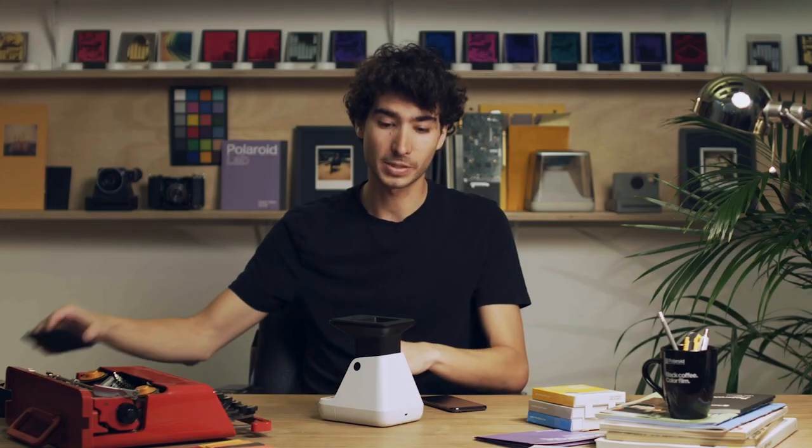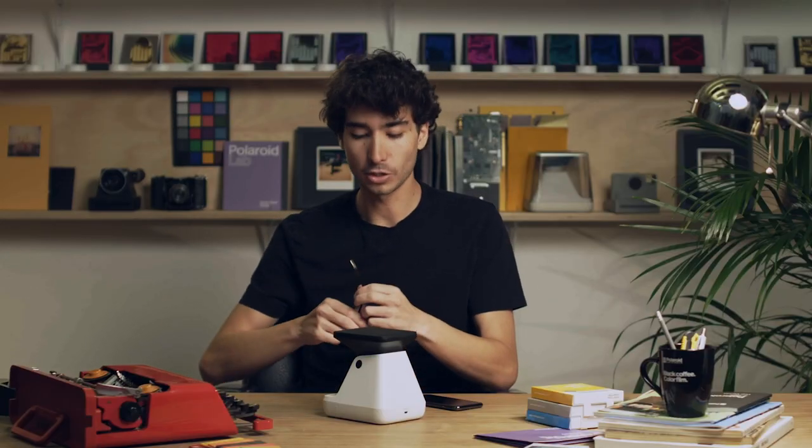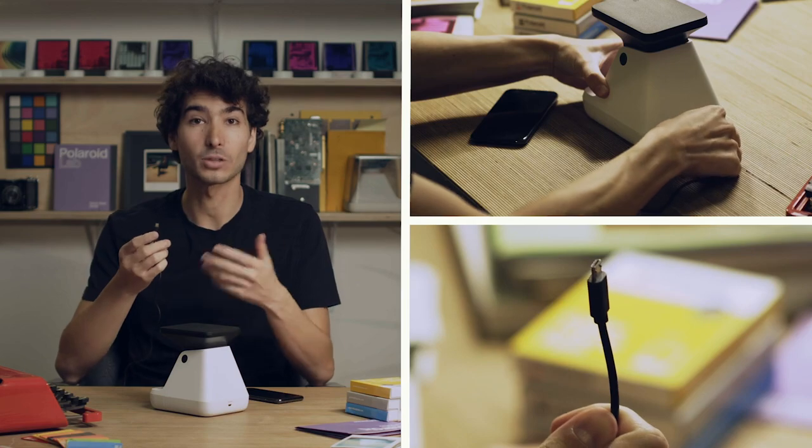To turn off the lab, place the cover back on and push the neck down firmly. To charge the lab, use the USB cable provided — plug the USB side into a phone charger or your computer, and plug the micro USB side into the back panel of the Polaroid Lab. And that's how it's done. Now it's your turn to get your memories out into the world.